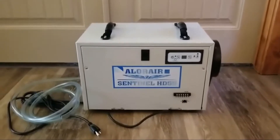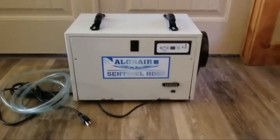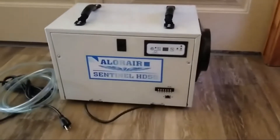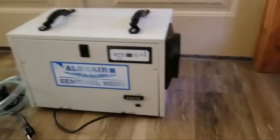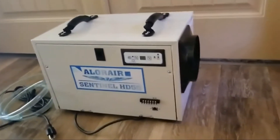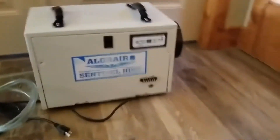This is a quick little video review on the Allure Air Sentinel HD55. I actually love these units. We have purchased several dehumidifiers from Allure Air. I like all of their dehumidifiers, including this very efficient Sentinel HD55, to give you an overview of the unit itself.